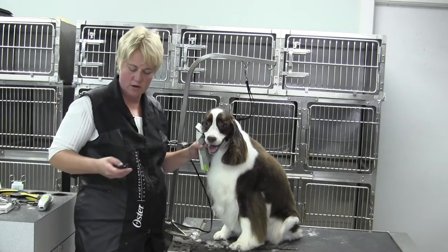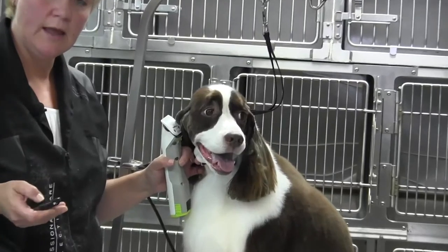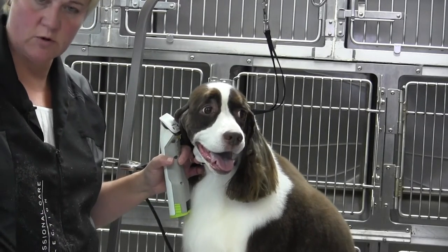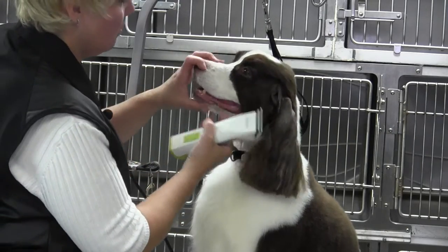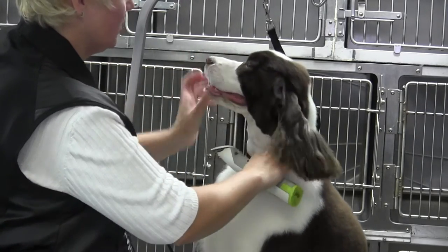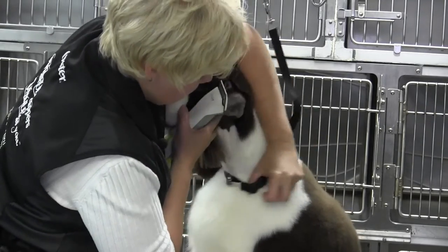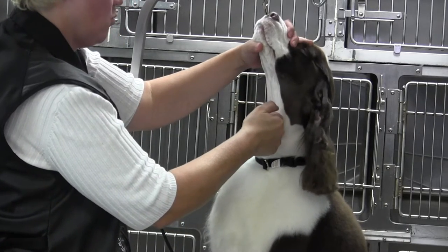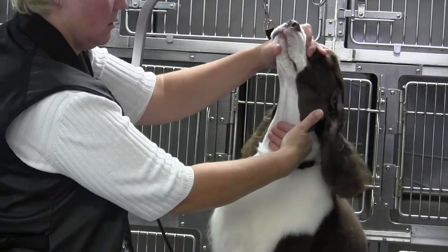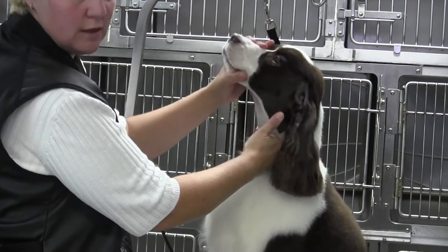Hi, Chris here with Fancy, and we are going to work on her muzzle. As part of her muzzle trimming, we're going to trim her cheeks and throat as well. What you're going to want to do is pull that lead down as far as you can so that you can get to about four fingers from the Adam's apple.